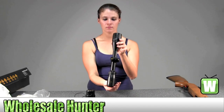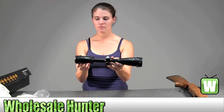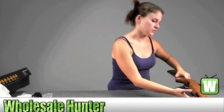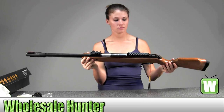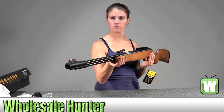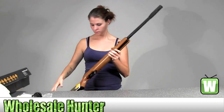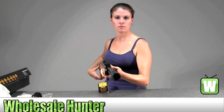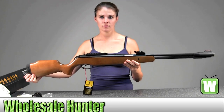You have the Browning emblem on your adjustments. I'll hold this up for you so you can get a good look. You have the Browning emblem.